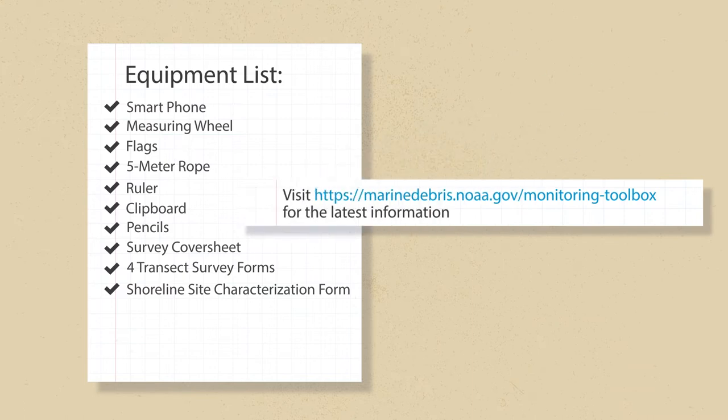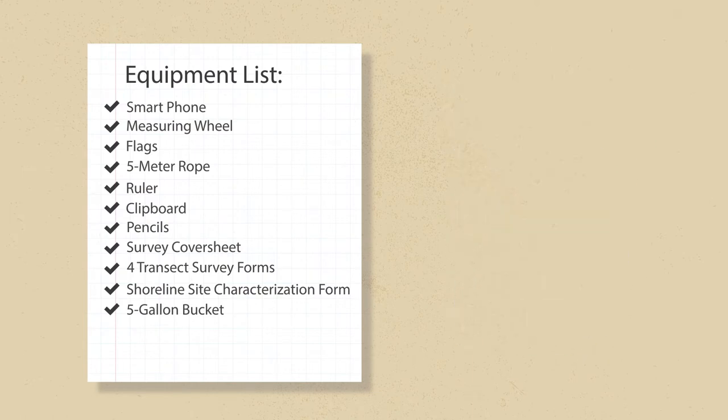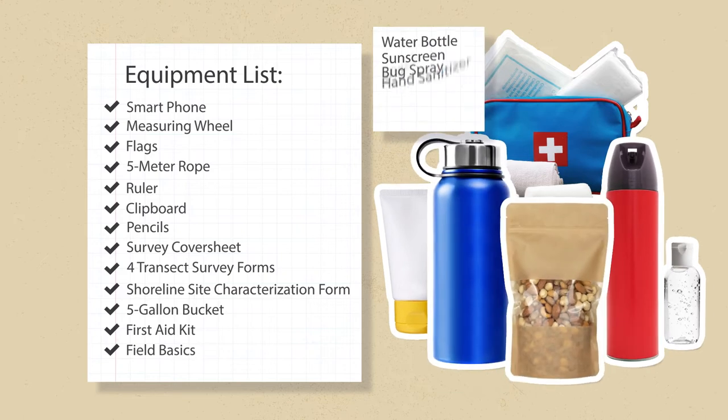If you'd rather not fuss with physical data sheets, reach out to the Marine Debris Program for the latest info on mobile options. Hilary's grabbing a couple of empty five-gallon buckets. You can bring more if you plan to bring your debris home for categorizing. Plus, a first aid kit and some field basics.